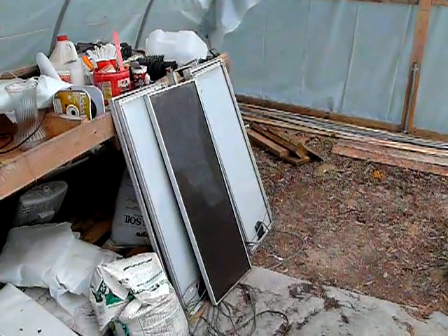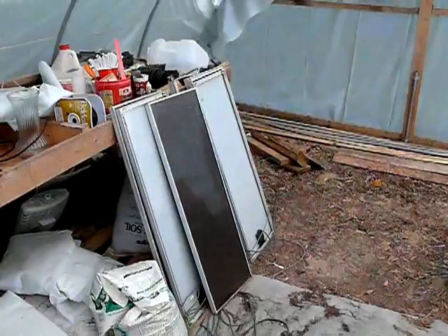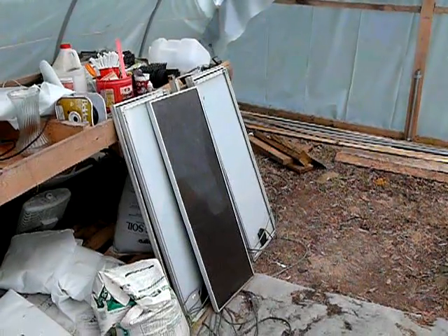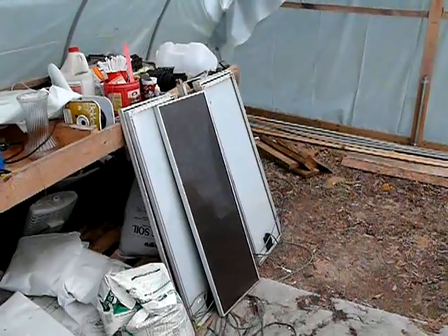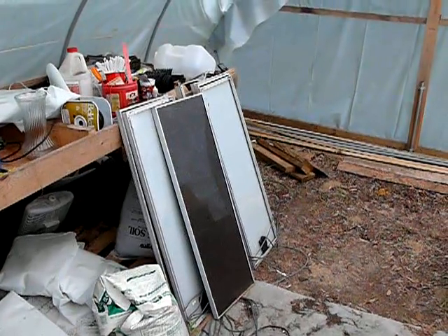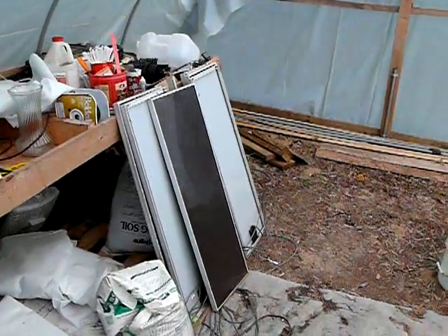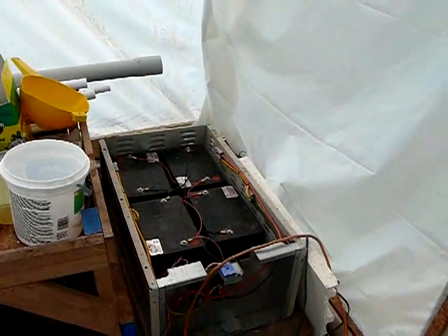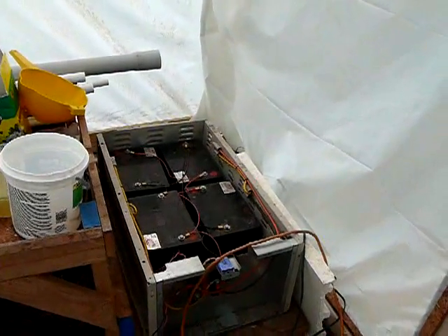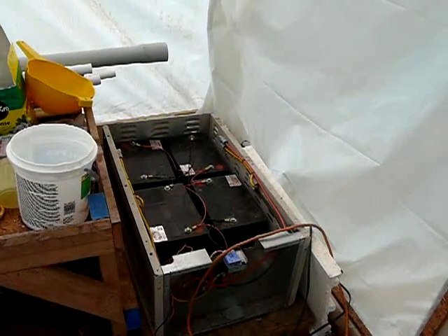The whole system runs on solar panels. I brought them in over the winter and they need to be cleaned up. I plan to test them again on a nice sunny day to see what kind of output they have compared to what they were originally spec'd. I've got two of these battery banks that provide power for my sump pump that I use for the flood drain system.